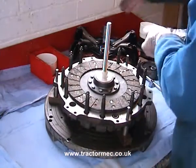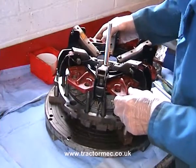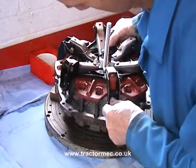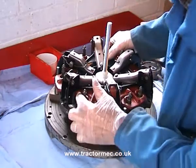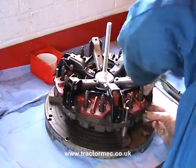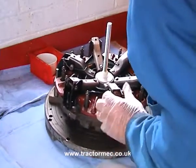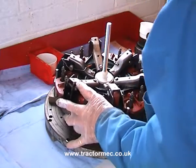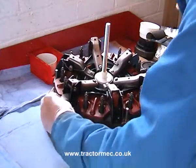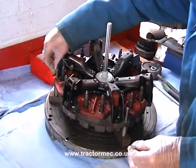Looking good. And then on top we're going to put the clutch cover and the PTO pressure plate, making sure our alignment marks are all lined up to maintain the balance of the clutch. And that goes down in place. And now we can screw in the six set screws and spring washers.